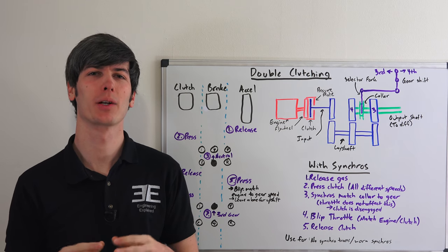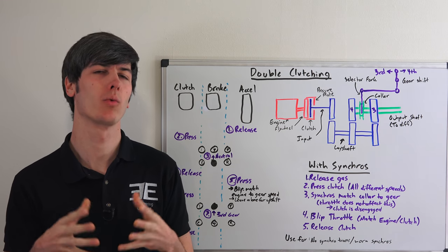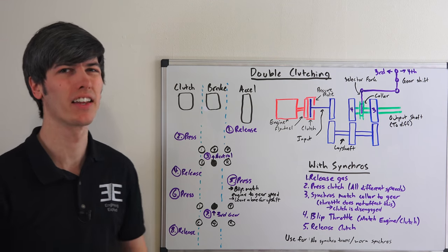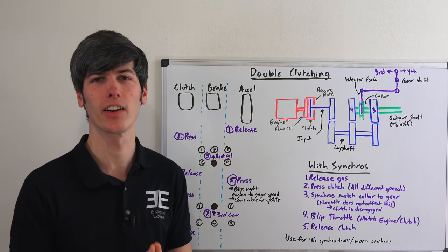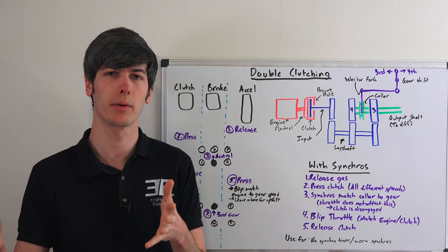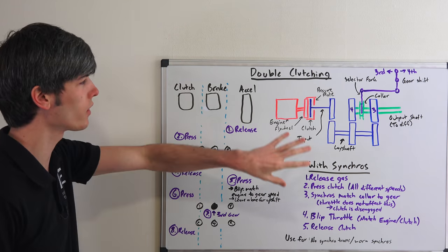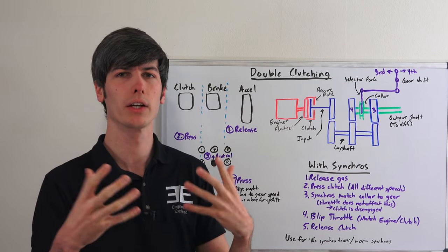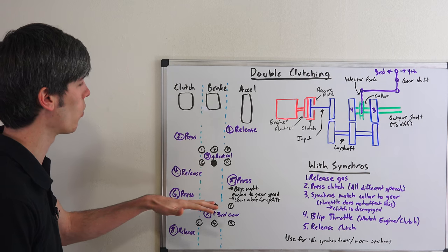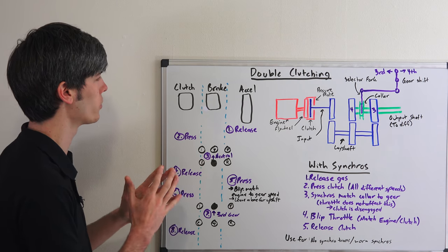In this video we're going to be talking about what double clutching is as a driving technique. We're going to talk about what the process is and then talk about why it's necessary. It's really only necessary with cars which don't have synchronizers with a manual transmission. The why question is the part that confuses people the most, but first let's walk through the process of what you're actually doing.